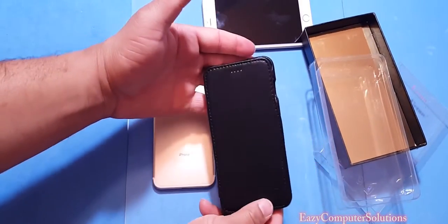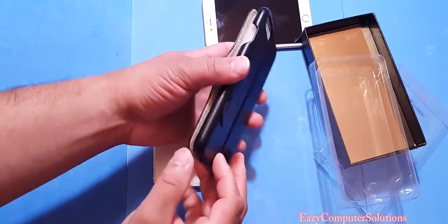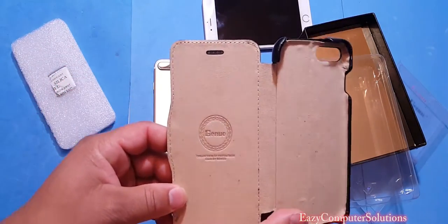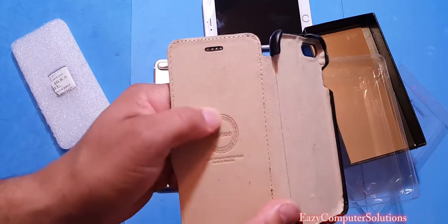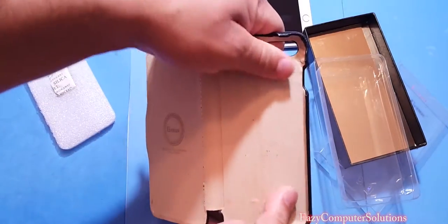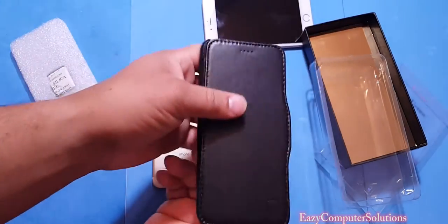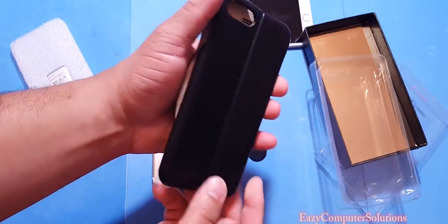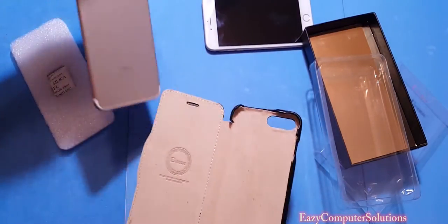I will leave all the links in the description on how to get this. Let's go ahead and put the iPhone 7 Plus in here. If you look on the inside it has the Beano branding. It has that nice little texture, and on the outside you can see a nice little texture as well.